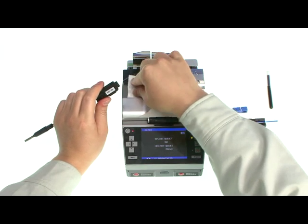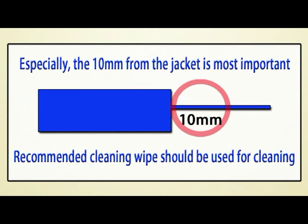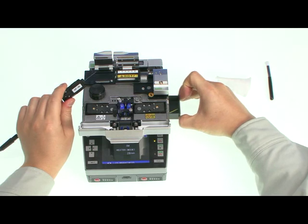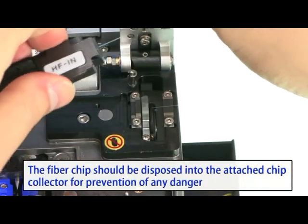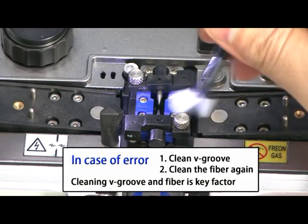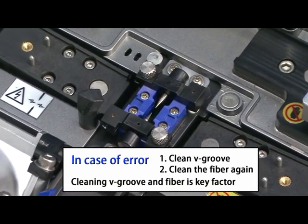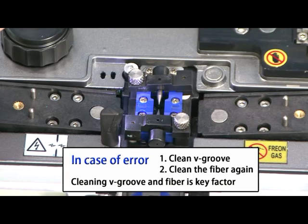Fiber should be cleaned thoroughly — cleaning is very important. Especially the 10 millimeters from the jacket is most critical. A recommended cleaning wipe should be used; do not use ordinary tissues, as they result in dust on the V-groove. After cleaning, the fiber is cleaved. Fiber chips should be disposed into the attached chip collector to prevent any danger. An error can occur during fiber alignment if the V-groove and fiber are not cleaned. A brush from the Swift F1 kit should be used for V-groove cleaning. When a sticky foreign substance is on the V-groove, use the fiber end to clean it.